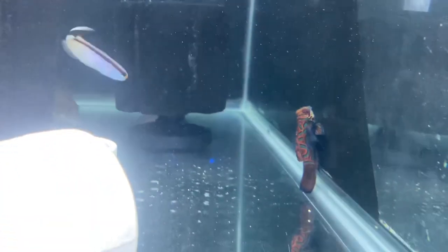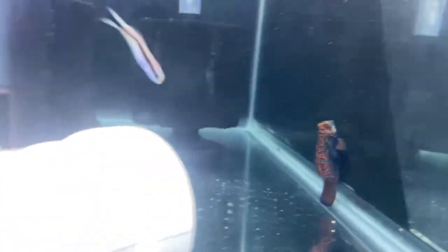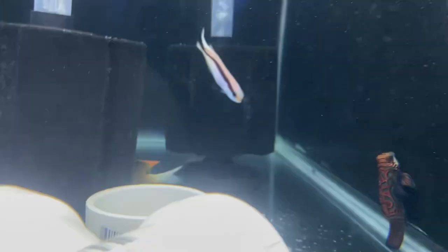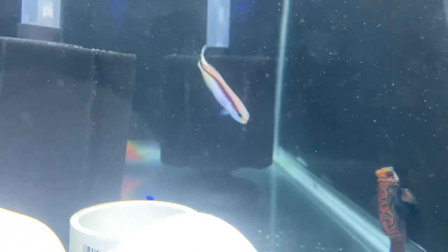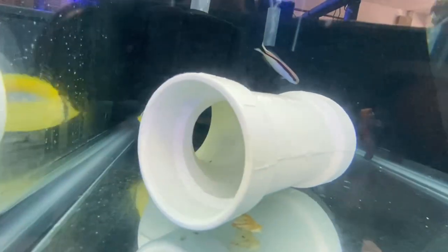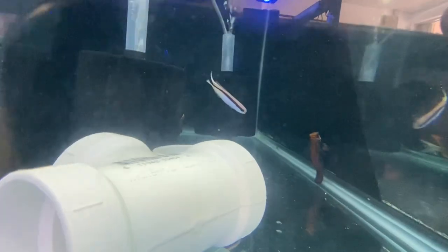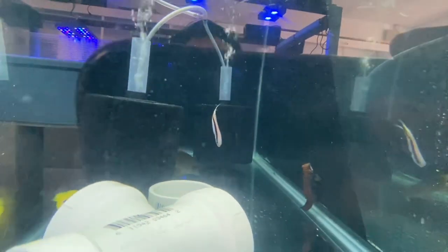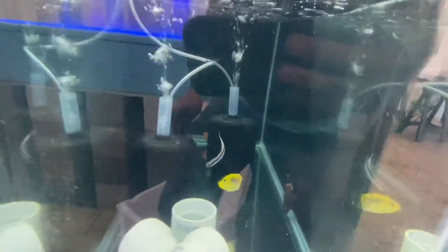We also have an anthias hiding in the back over there, but all the fish here are doing excellent. They're all eating very well and so far taking the medications pretty well, which in four more days we'll be doing tank transfers on them.